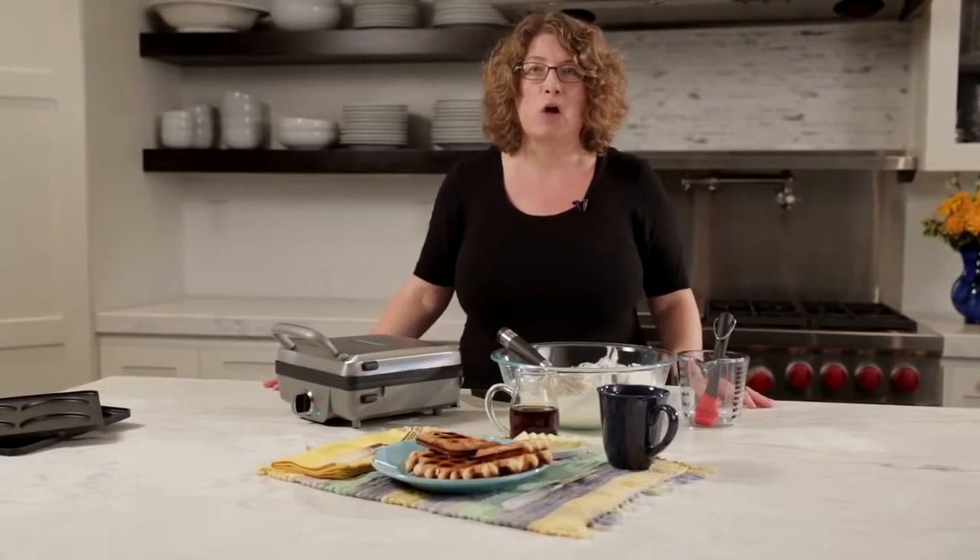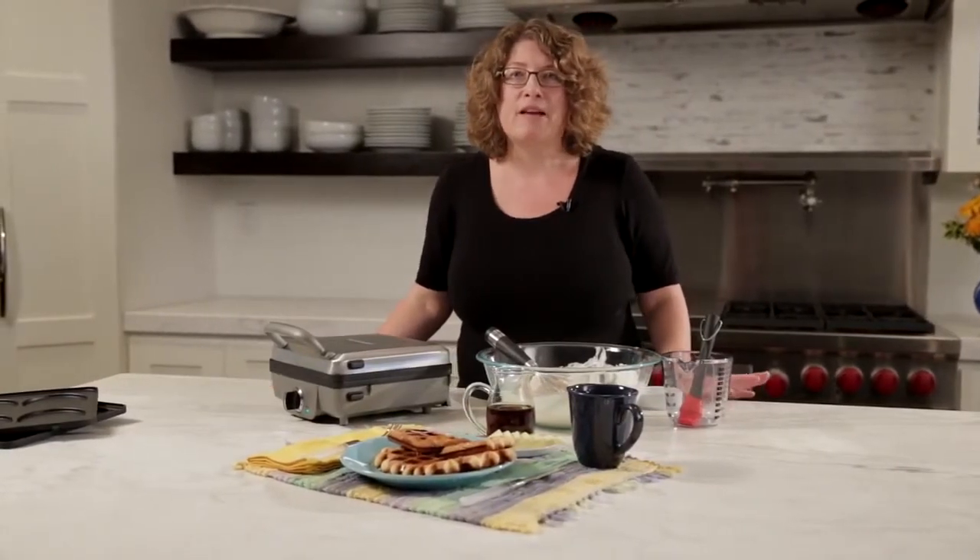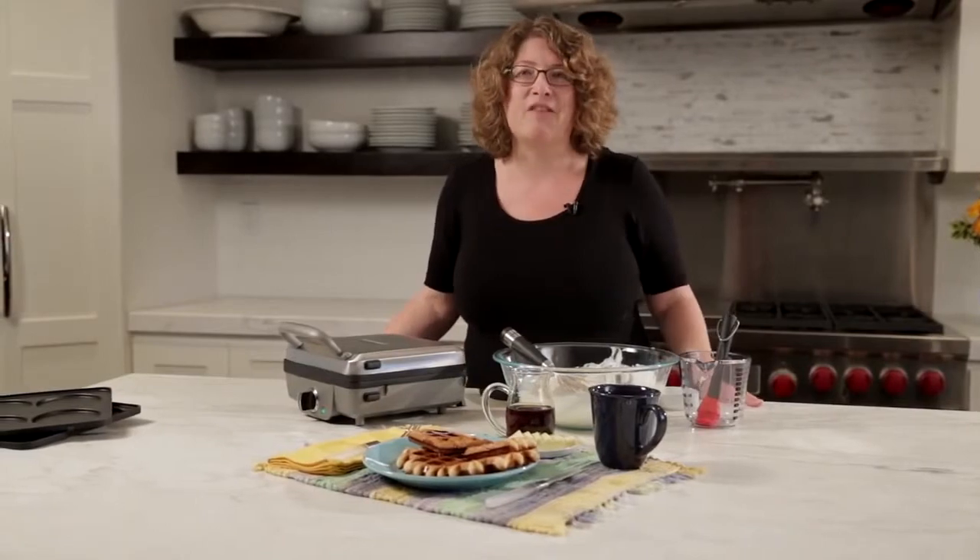There you have it — the Cuisinart Breakfast Central. It's not just for waffles. You can do pancakes and sausage and even egg sandwiches. It's a lot of fun to use and it's really neat to have in your kitchen.